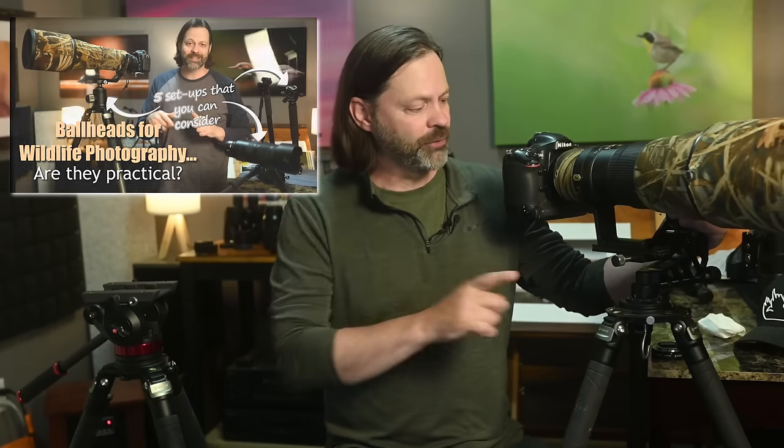The thing about ball heads is they just flop around a lot — not my preferred choice for wildlife, though I do have a video on how to adapt them to be more stable. A ball head is actually a pretty good multi-use device: it does everything, but it doesn't do anything really great.